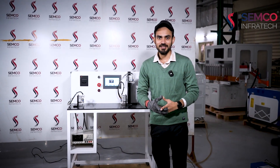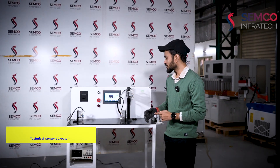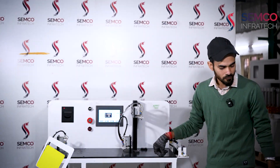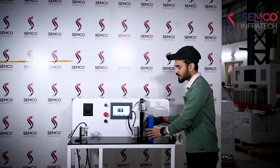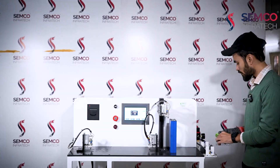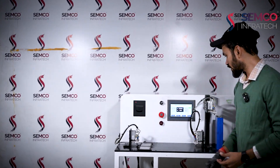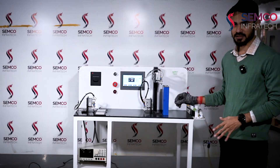Hello guys, welcome back to our channel. I am Suraj Kumar, technical content creator, and today I am with a new machine — the all-in-one sorting machine. It can sort all types of cells on a single platform. If I have to sort prismatic cells, it will sort prismatic cells here; if I have to sort cylindrical cells, it will sort cylindrical cells here; and if I have to sort pouch cells, there is a separate platform for that. So in a single platform we can sort three different types of cells.